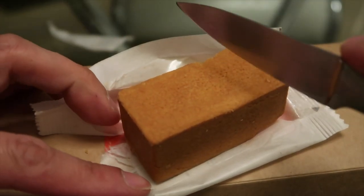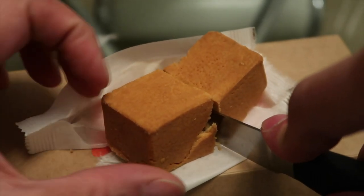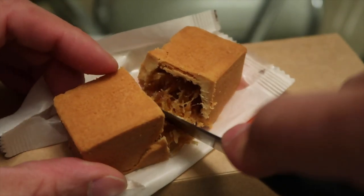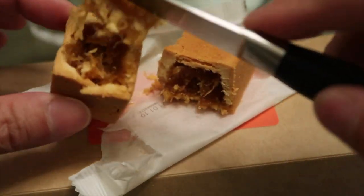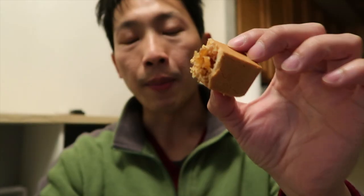I'm going to cut this in half. I guess this is real pineapple right here. I'm going to give this the first try — I've never had this before, so let's see what it tastes like.